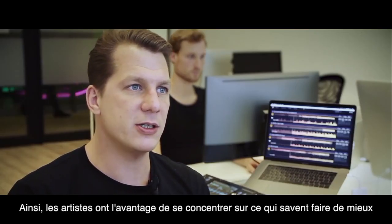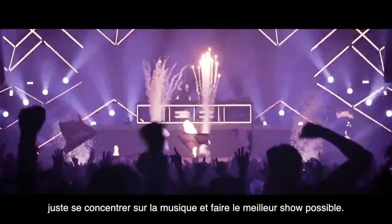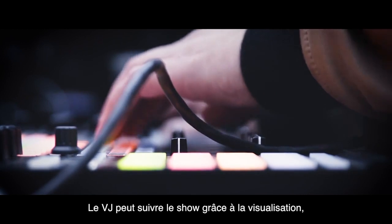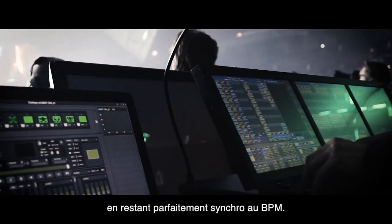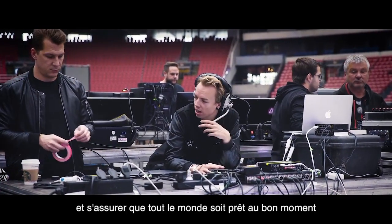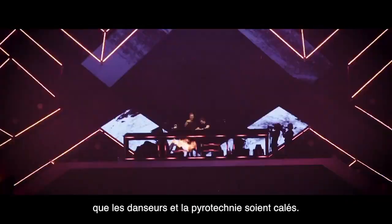The benefit for the artist is that he can do what he's good at — just focus on the music and play the best show. The DJ can follow along because he sees what's happening, and with Ableton Link he's able to sync his VJ software perfectly to the beat. The show director can see what's coming up and make sure that everybody is on standby at the right moment, performers are there, and Pyro is spot on.